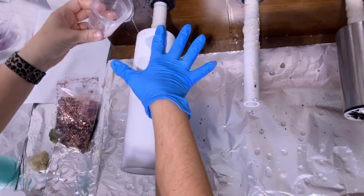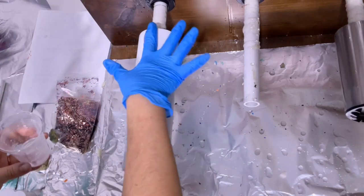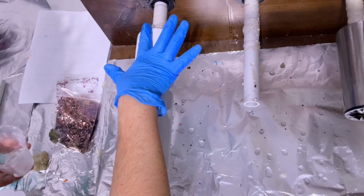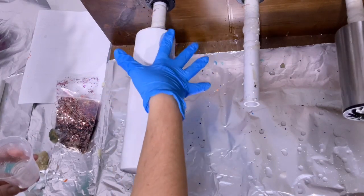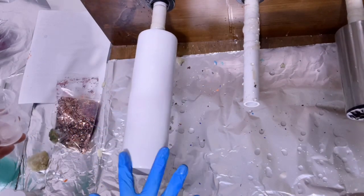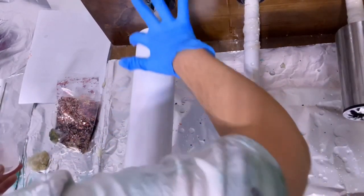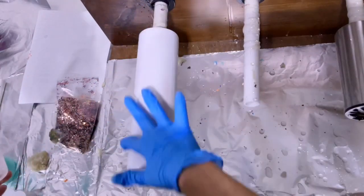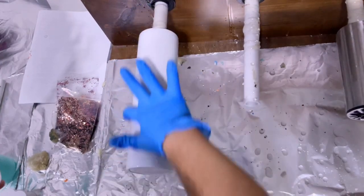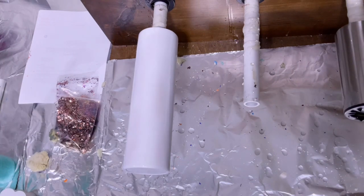I typically use a little bit more epoxy than most people would for this method. You really don't need this much, but I really like my epoxy to soak up all of that glitter so that everything is super flat on my tumbler. That way when I come back and apply my second coat of epoxy everything is super smooth. For this particular tumbler and design, I am not applying glitter to the bottom, so I'm not going to epoxy the very bottom during this step.